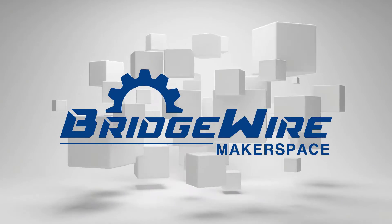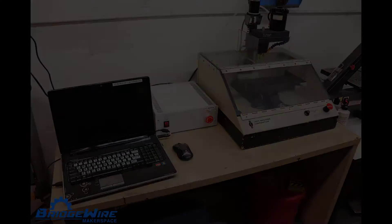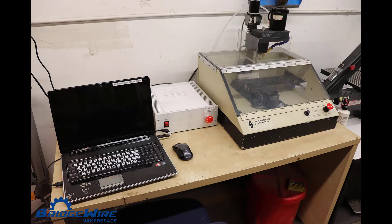So the question is: what's new and improved at Bridgewire? We have a brand new Shirline CNC mill that's run with Mach 4. On this machine you'll be able to machine soft materials like aluminum and copper.